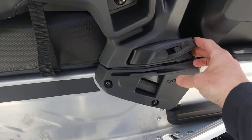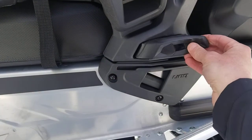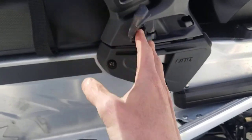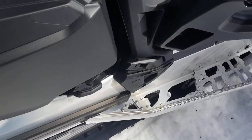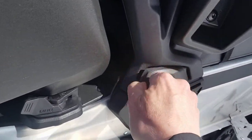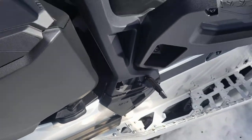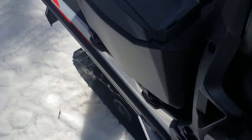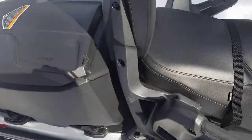This is called Ski-Doo's Link system. You unlatch this little piece here, and there's a clip. We simply move it over and go to the other side of the machine, take the rubber piece off, and put the clip in that position. I'm alone here so I need two hands to do it.